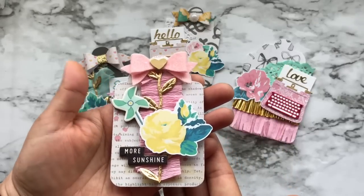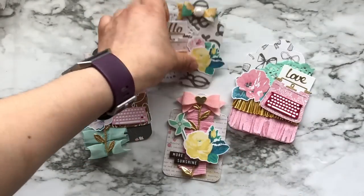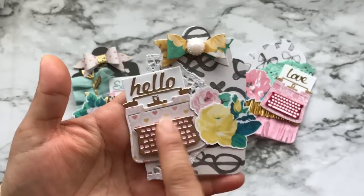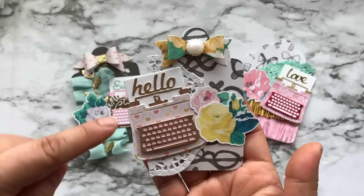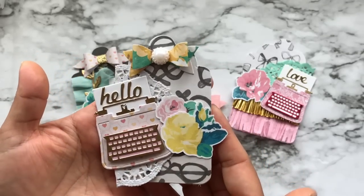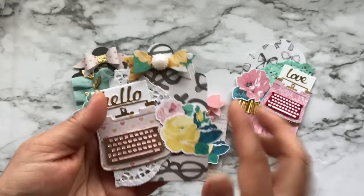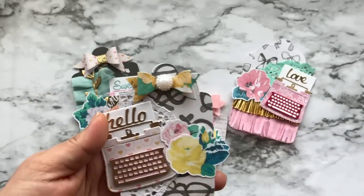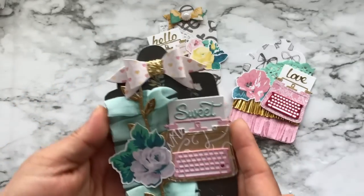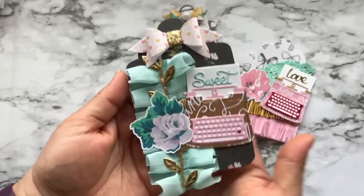In the center I layered it with gold leaf from Hobby Lobby. These are just chipboard stickers also from Maggie Holmes. There is the Diemond Dies bow, that heart is also a chipboard sticker, and here is another Silhouette cut file. Here's another one — I just love this typewriter. This is from the tutorial I made, which I'll add somewhere and let you know.